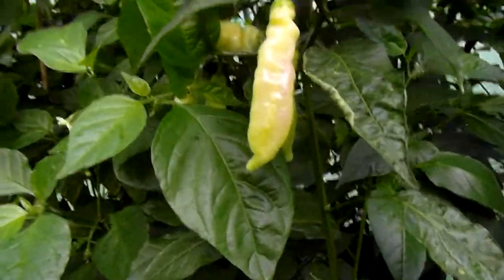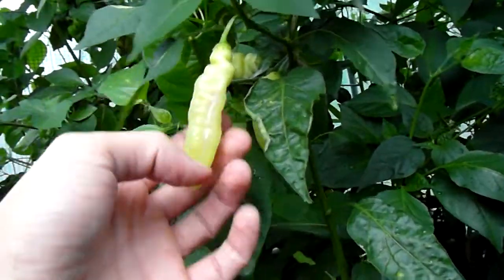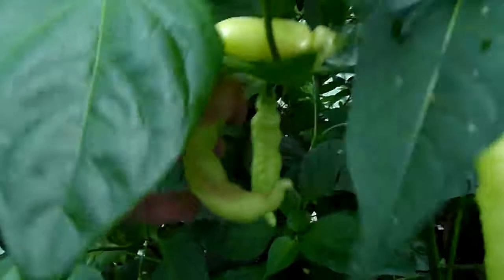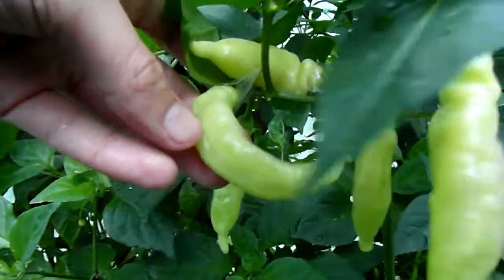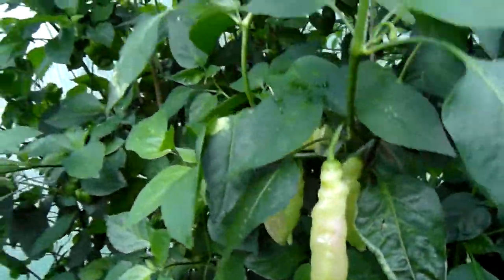Here's Blondie — it doesn't show up well on camera, but there are some pink streaks on it. That's when you know they're mature, when they develop these pink streaks and this gold color. It's going to be nice tasting those.